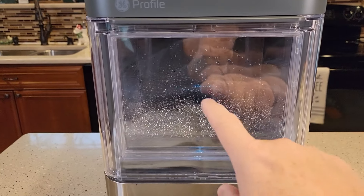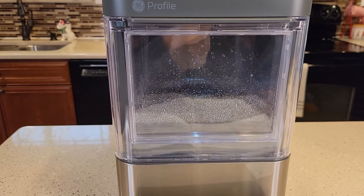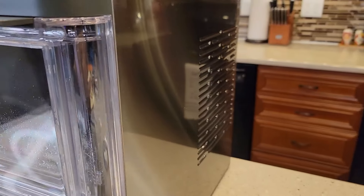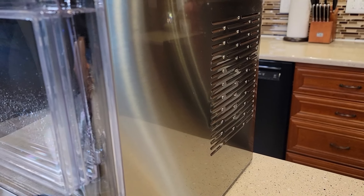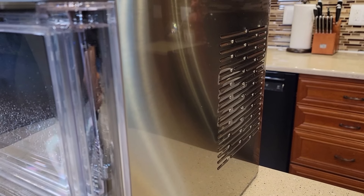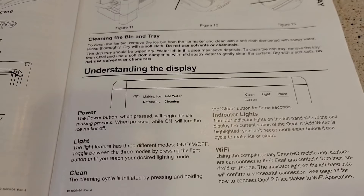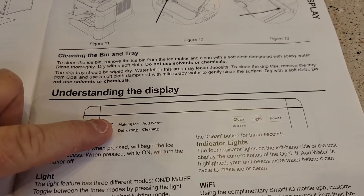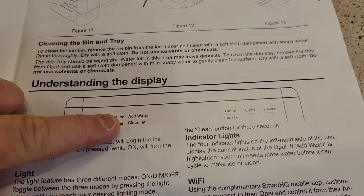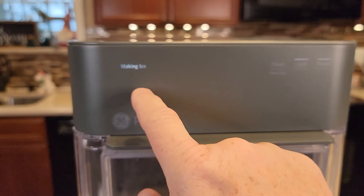After about five minutes, the water stopped running into the bucket and I heard the refrigerant kick on — like a compressor starting up, similar to a refrigerator. Now it's got a humming sound along with the fan. The display shows several indicator lights: WiFi, making ice, defrosting, add water, and cleaning. You really can't see the labels until they're lit up on the left side.